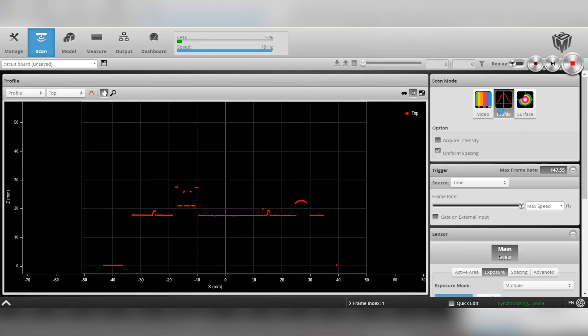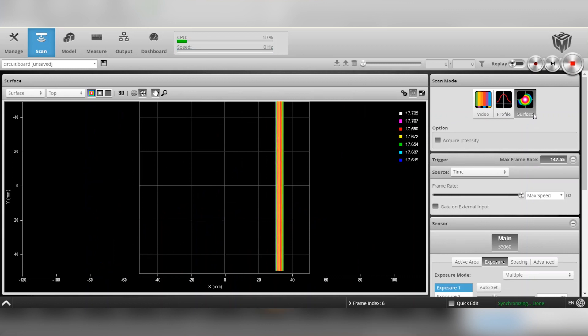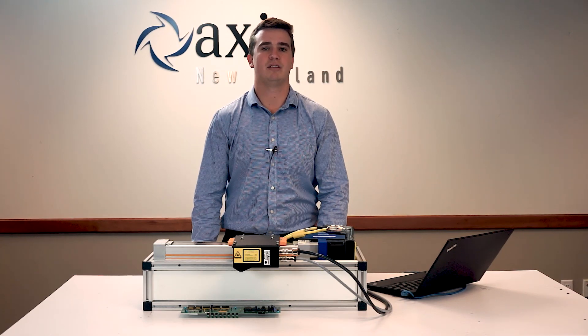Next is the profile mode, which gives you a computer-generated image of the information. Last is the surface mode, which shows the complete surface that has been generated by the scan. Once you have properly set up the exposures and active area, you are ready to start scanning.